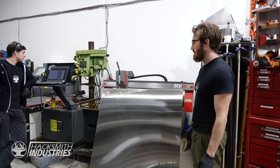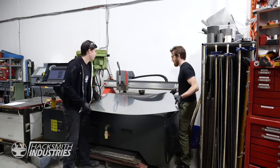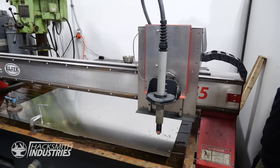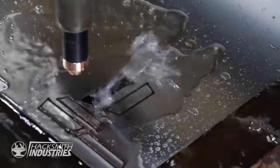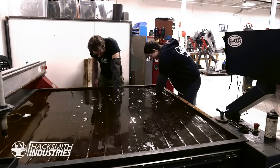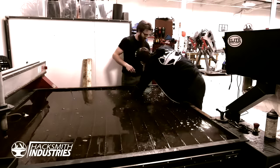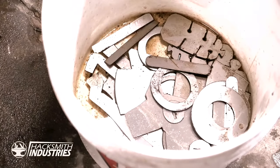I've got the DXF loaded into the Maverick CNC software. Now we just have to get the sheet metal onto the bed and we'll be ready to cut. We're actually using 16-gauge stainless steel, as it should be very strong while still allowing us to bend it. It's done — let's go fishing! All the pieces are cut out.